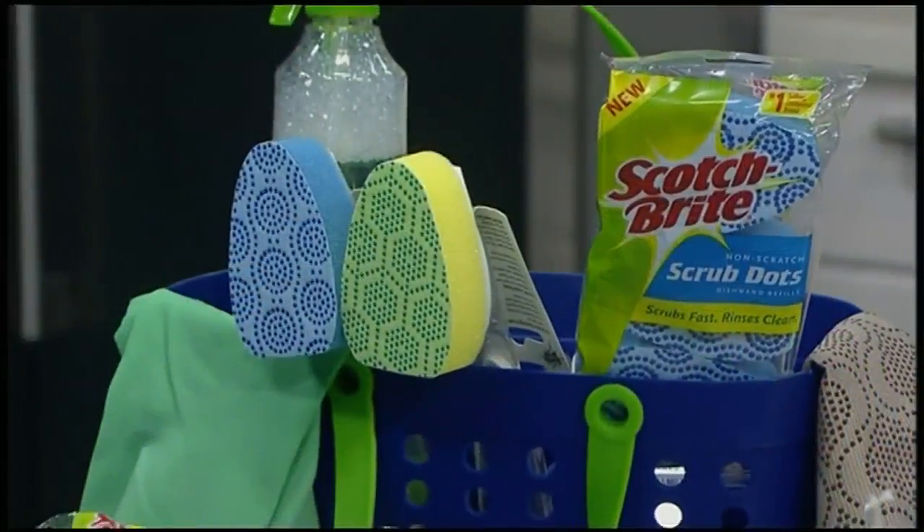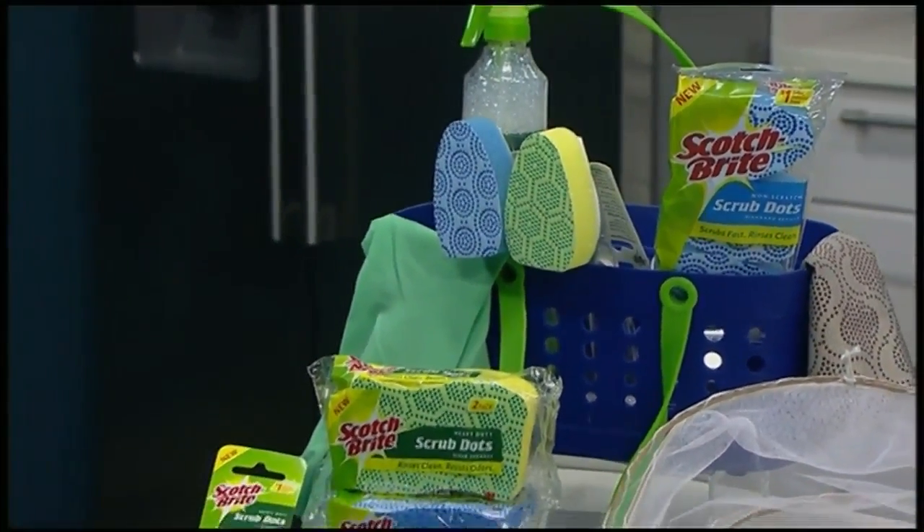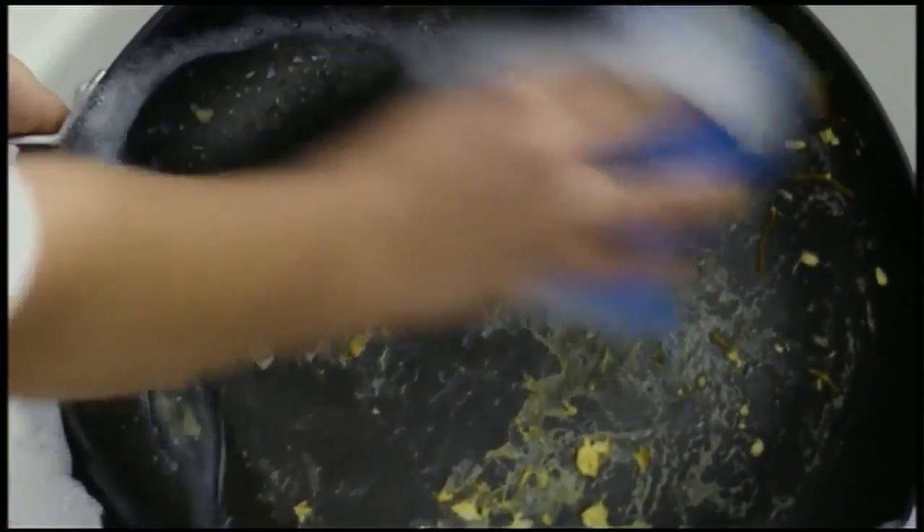I put together a summer cleaning caddy and I stock it with my favorite tools. I add a spray bottle with all-purpose cleaner. My current go-to's are the new Scotch-Brite Scrub Dots line of products. They include sponges, dish wands, and dish cloths. The dots are textured so they cut through those tough messes, yet they rinse cleanly so you don't have to worry about leftover food sticking to the sponge. You shouldn't need to clean up your cleaning tool after tough messes.